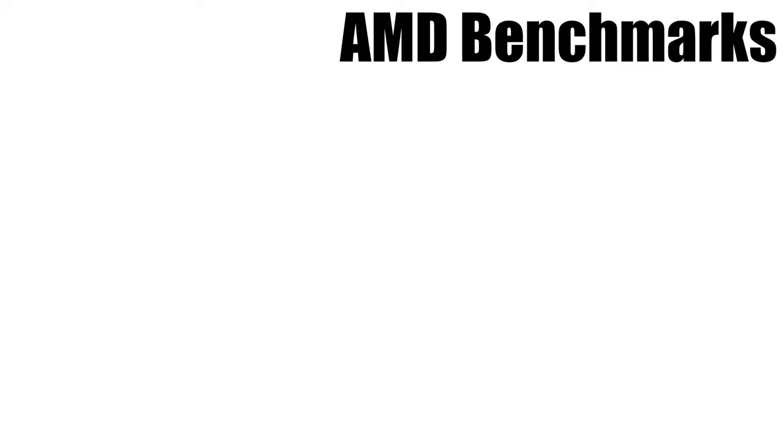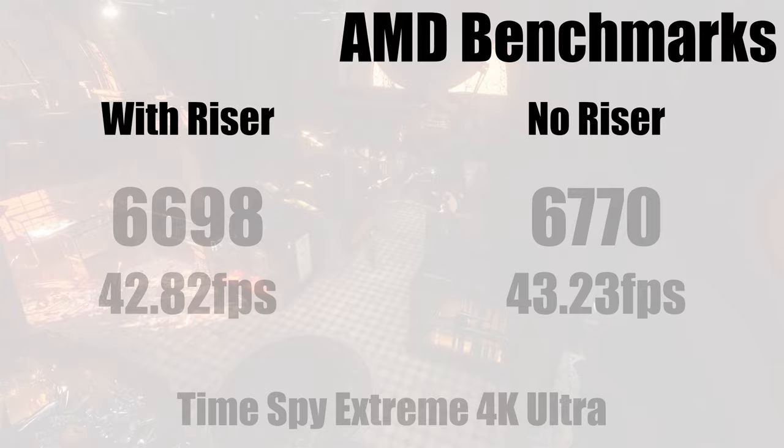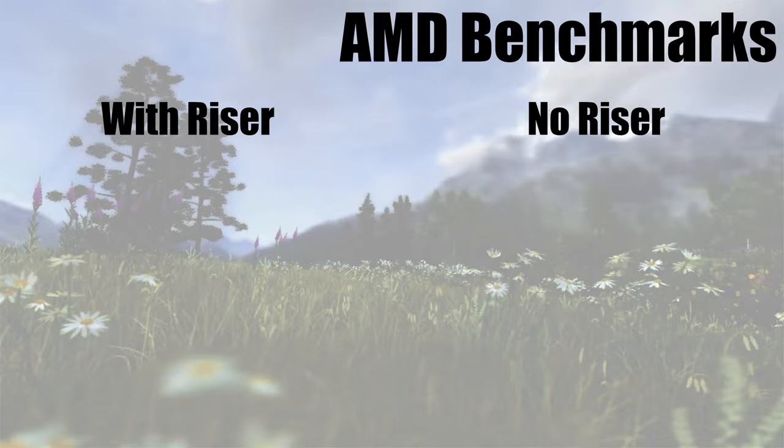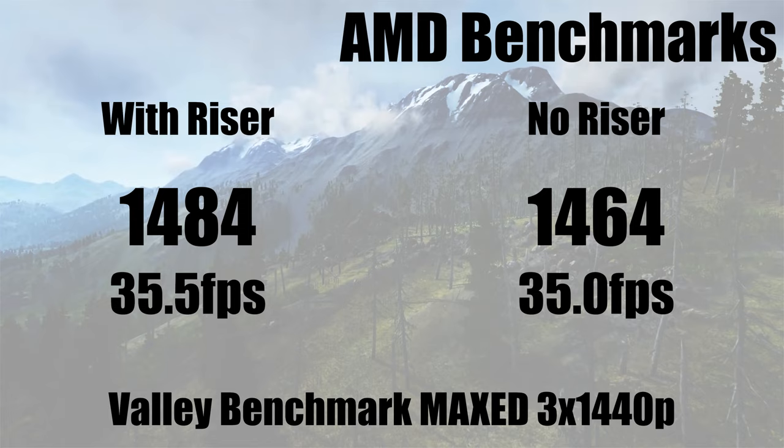Starting with the AMD system, riser versus no riser in Unigine Heaven — we noticed virtually no difference. Moving on to Time Spy Extreme, which is a very intense 4K benchmark stressing the graphics card heavily, we yet again got virtually no difference between the two — all down to margin of error. And moving on to Unigine Valley, we yet again saw no difference in performance, testing on 1440p times three monitors, which is a massive resolution stressing the graphics card quite a lot.